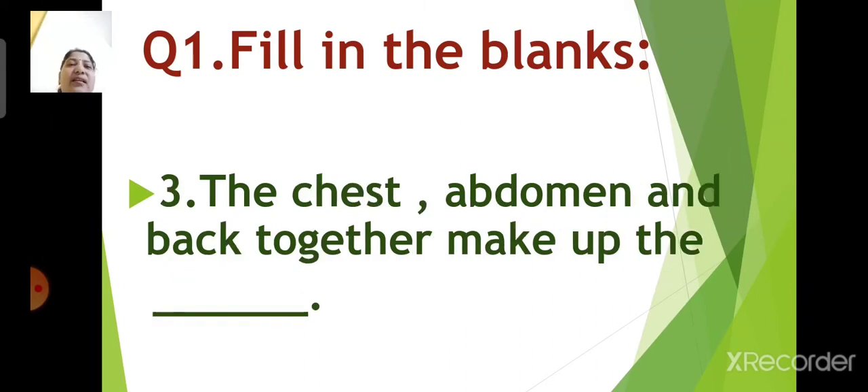Number 3: the chest, abdomen and back together make up the dash. Children, quickly give me the answer. Yes, you are right. The answer is torso. The chest, abdomen and back together make up the torso.